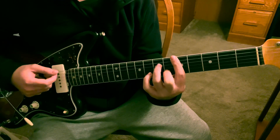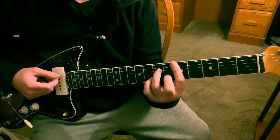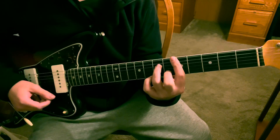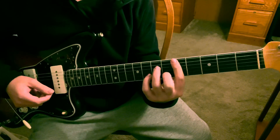Then you're going to lift your middle finger off the B string sixth fret and then put it back down. So far that chord looks like this.